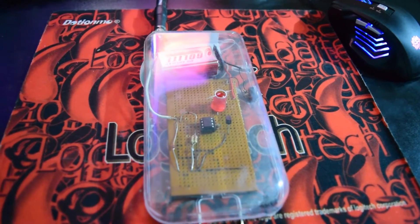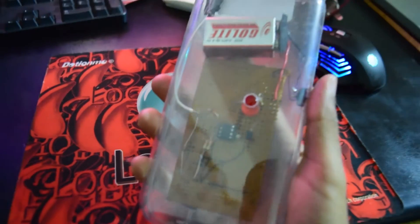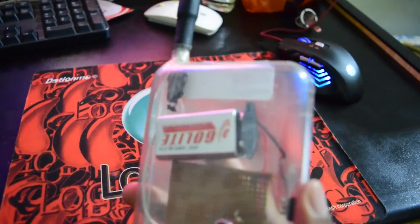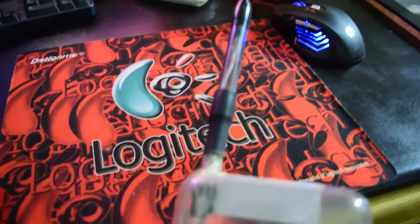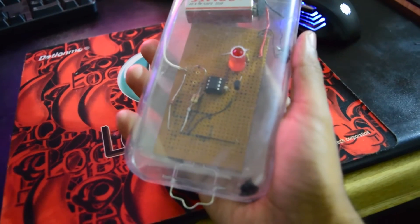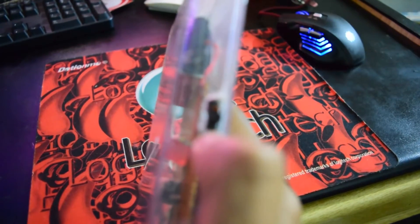Today we have a bug detector, or a cell phone detector. It is actually quite a cheap piece. It is a handmade DIY thing — we've got a battery in it, we've used a ball pen to make it feel like an antenna, there's a board, and there are some resistors with it and an LED. The on switch is right here.